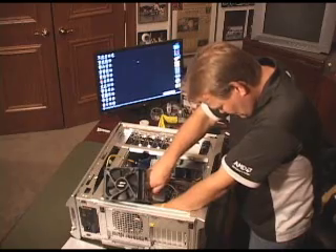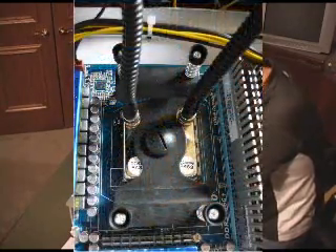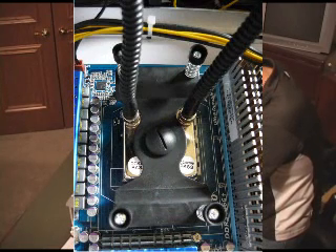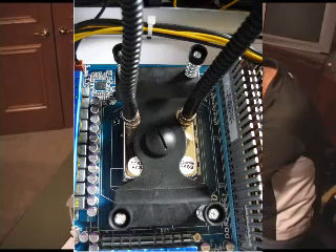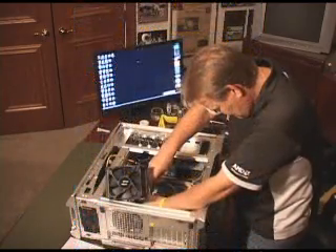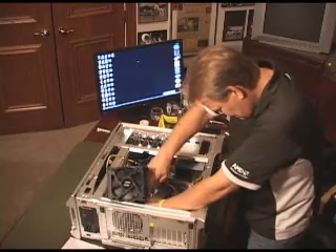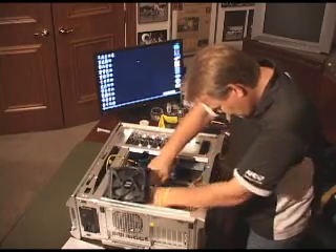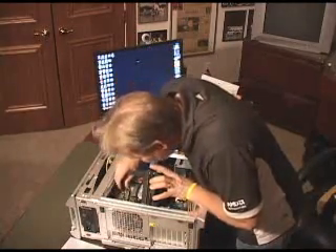I've done regular air-cooled units — these are the typical heat sink. But I've never done one with water cooling, so this is going to be an experiment for me. I hope it works. Get these things started, and just take your time here, because what you want to do is get them started, and then once you get them all started, we're going to go ahead and tighten them down evenly.